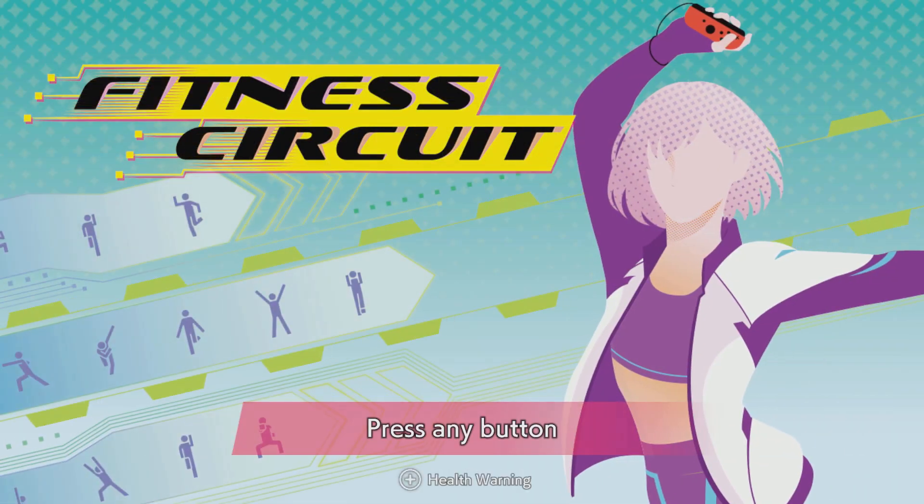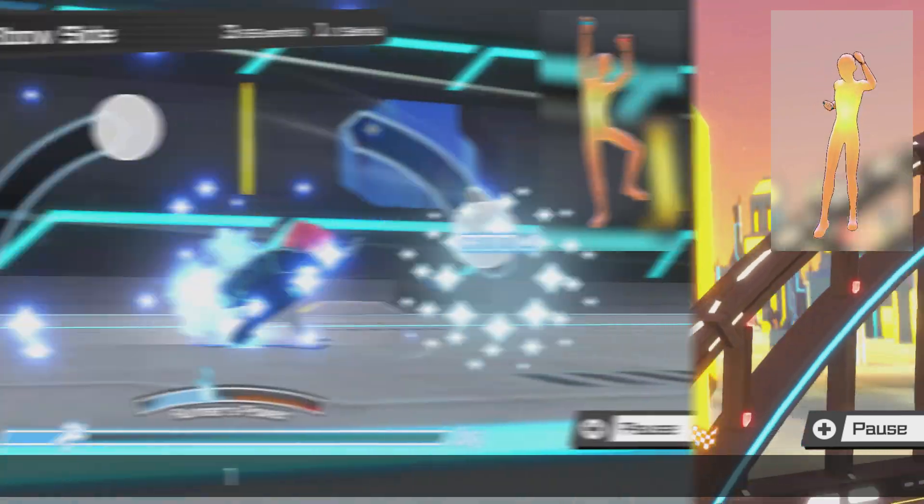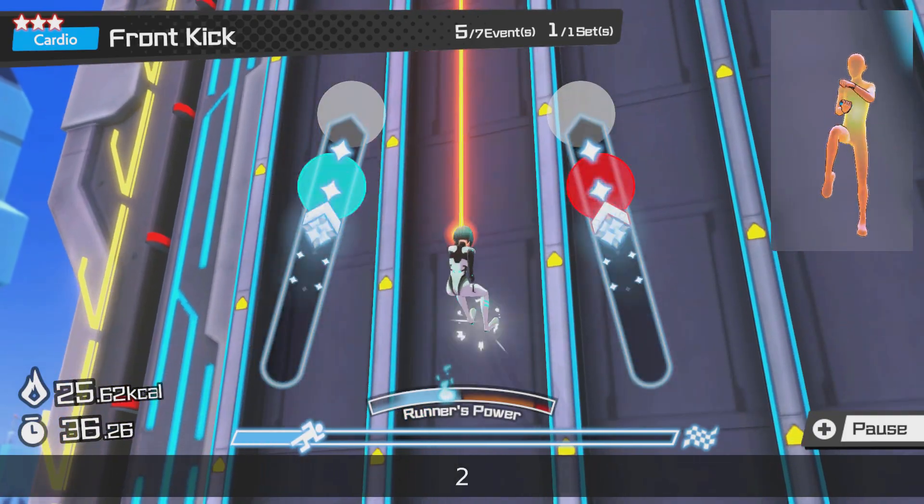Fitness Circuit is a stylish, anime-inspired take on motion-controlled exercise gaming for Nintendo Switch, and brings with it a simple formula with a specific premise to get you healthier and easily get exercise in your life.